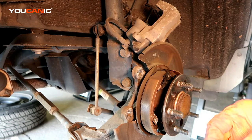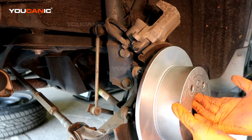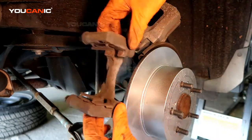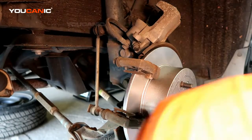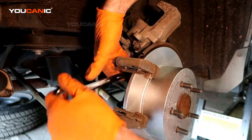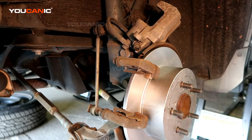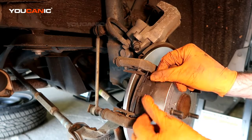Now put the rotor on, then mount the carrier — get it all good and tight. Go ahead and put the brake pads in the carrier and line them up.